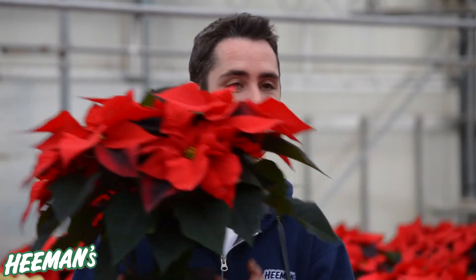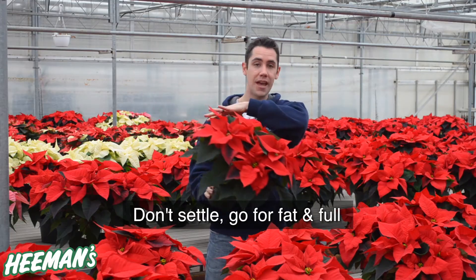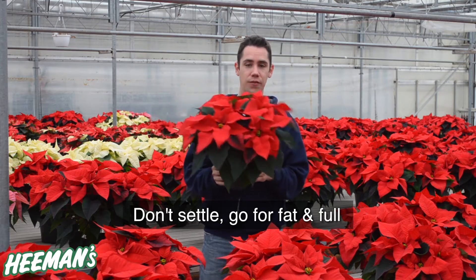Picking the perfect poinsettia is not easy to say, but it can be very easy to do. The first thing you want to do is actually pick up your poinsettia and look at it closely. You want to look at it from the side. A poinsettia should be as wide as it is tall, because that means it has nice branches and it's a nice full plant.